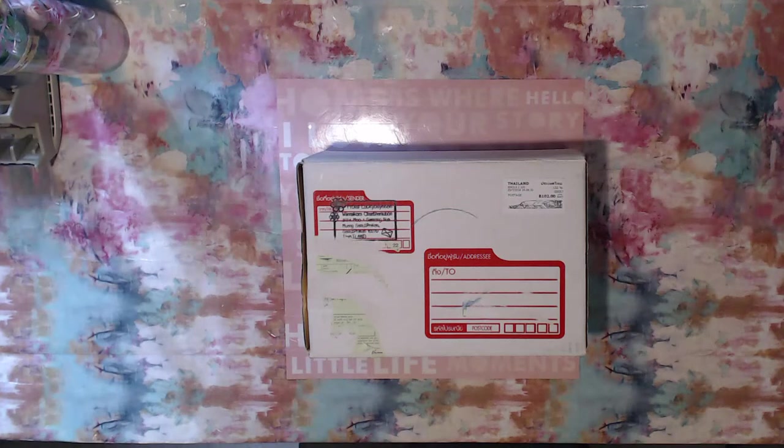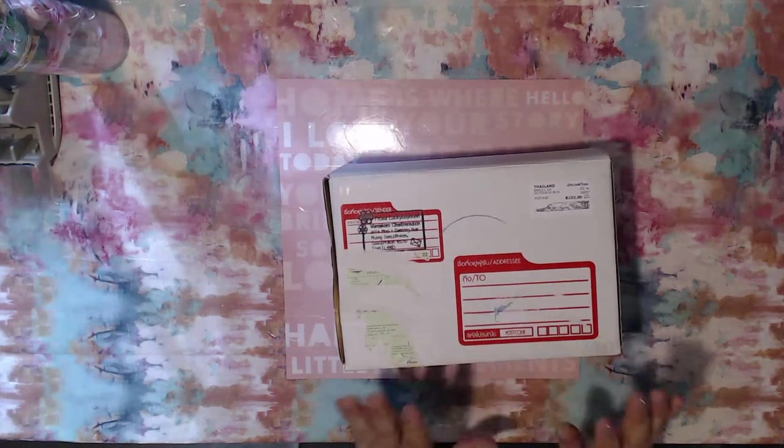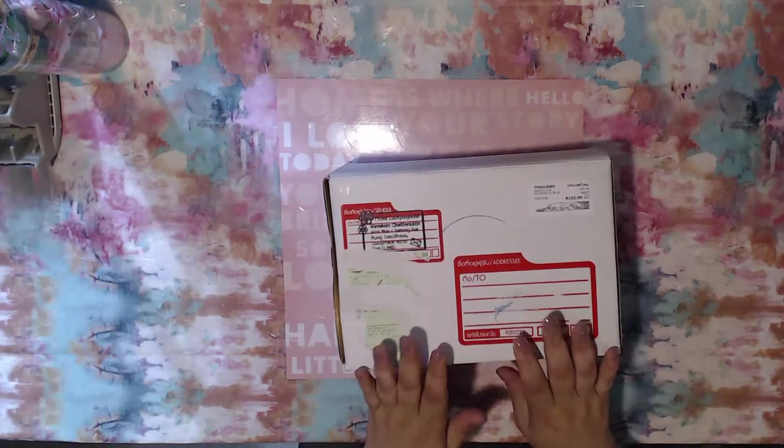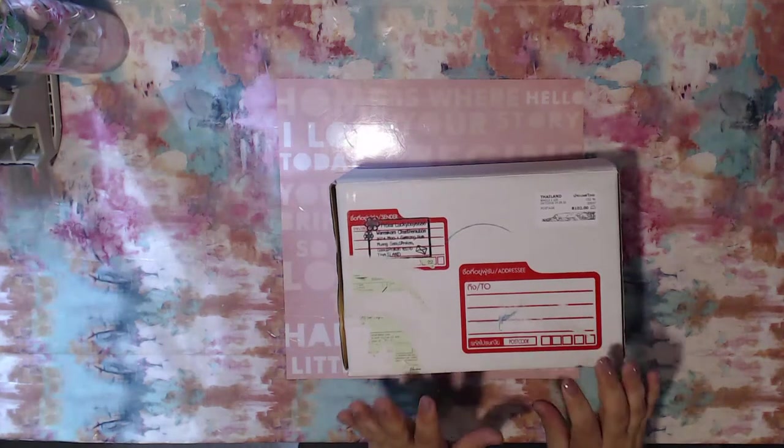Hello everybody, welcome back to my channel. This is Carmen with Elemental Designs. If you're wondering what is in this little box, I have been using it to hold all of my eBay purchases. I don't have them all but I do have quite a few that I would love to share with you guys. I found some really cool items on eBay, which is like my favorite place to shop.